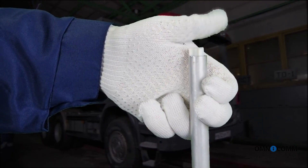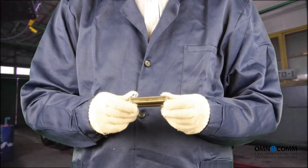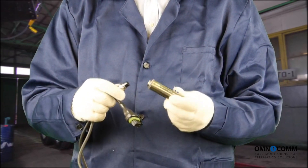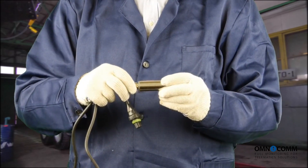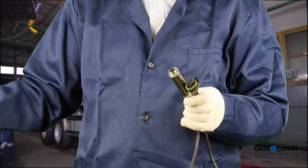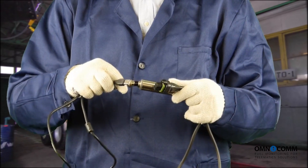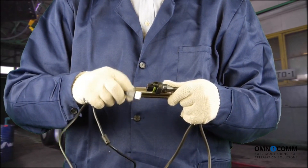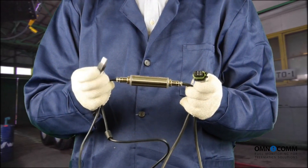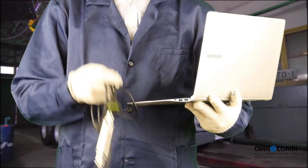We're on to the next stage: preparing the equipment for sensor and fuel tank calibration. Get the Omnicom UNU-USB adapter. Connect the sensor interface cable and the computer USB connection cable, and then connect the whole system to the computer with a pre-installed Omnicom configurator.